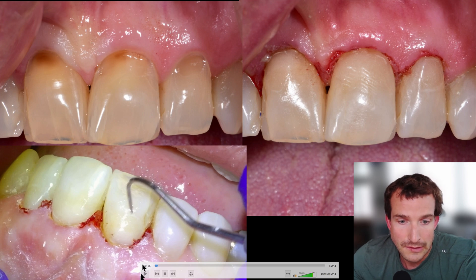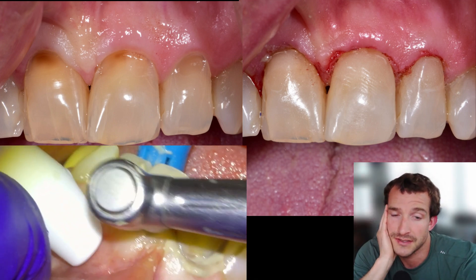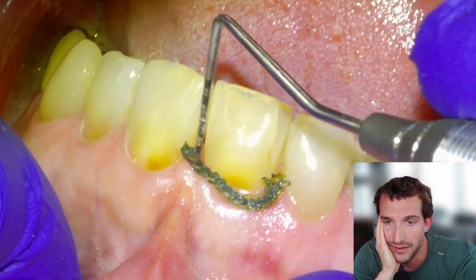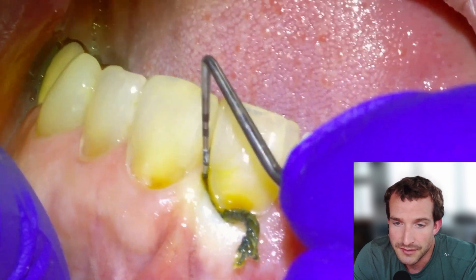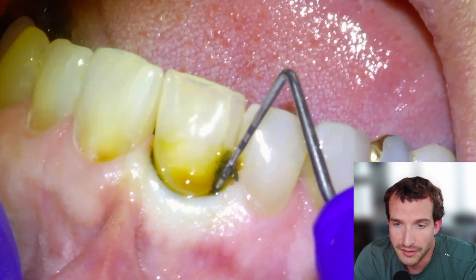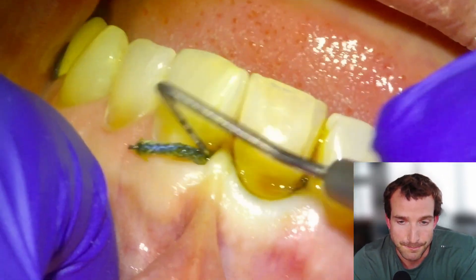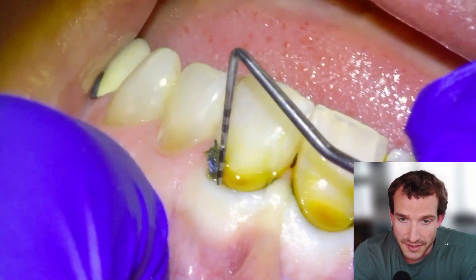So we basically packed some cord, pumiced the surface of the teeth, applied some Fuji 2 light cure, shaped it, and that's how we ended up with the final result. We'll go over the whole procedure step by step. We're going to grab some Ultra Pack size one cord — pretty much the only cord I use — soaked in an astringent, then cut it into a segment about the right length for the buccal surface. We're packing tooth number 11 first. This is an abfraction that I typically tell patients never needs to be restored unless it starts to decay or is very sensitive.